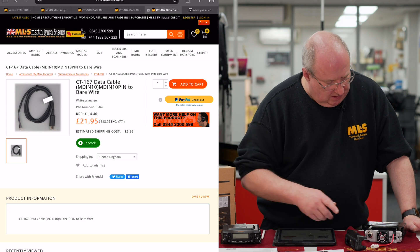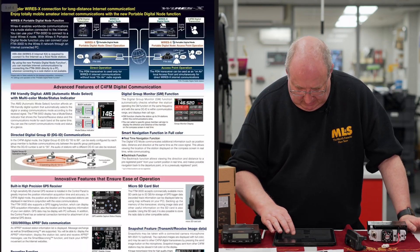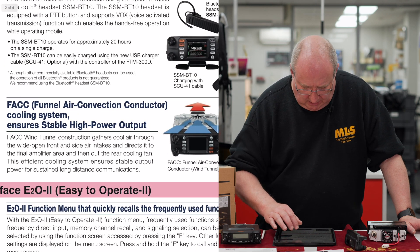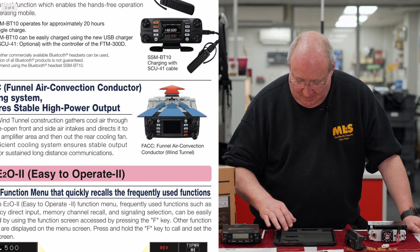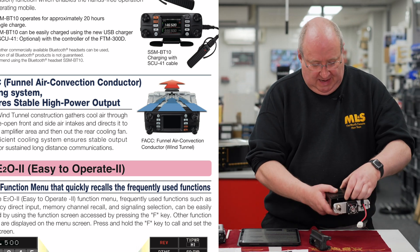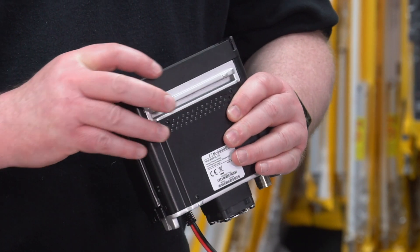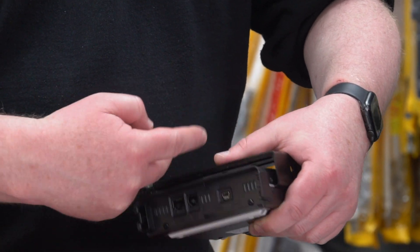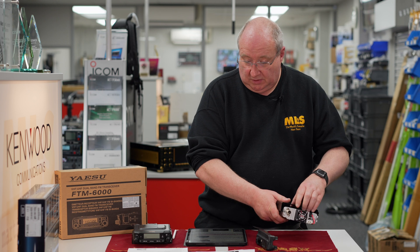They're talking about a funnel air convection conductor cooling system — a flashy name, but basically it draws air from the front of the radio over the heat sink and out the back through a centralised 40-millimetre fan. It looks like air goes in underneath the radio, is sucked across the front, and exits out the back. They've obviously put a lot of thought into that, and it works really well on the FTM-300.